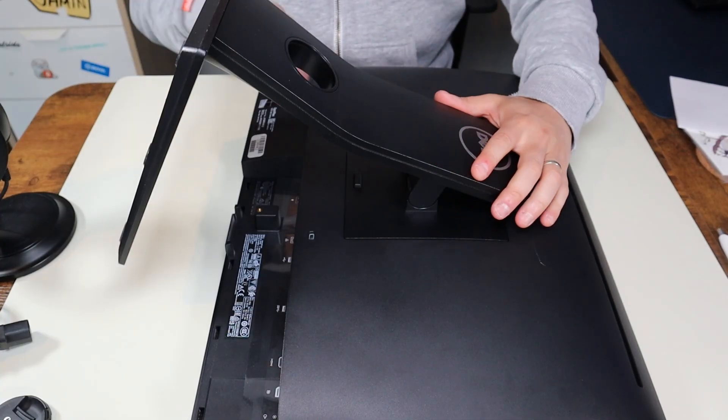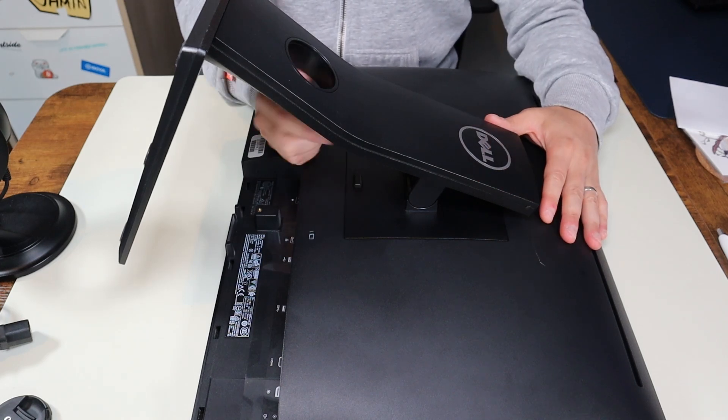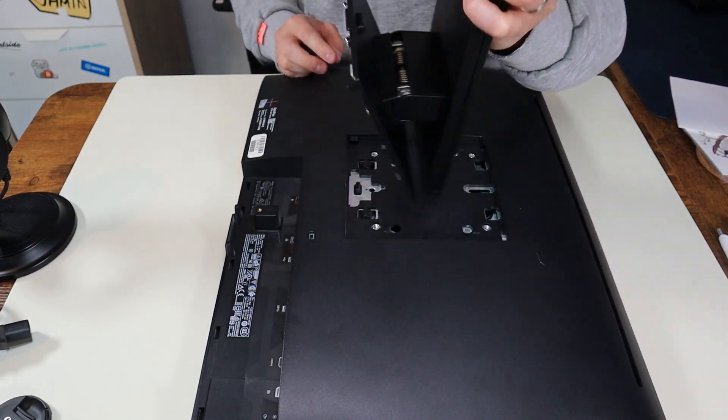To get the stand off, there's a button right here underneath it. I'm going to push that button down and then lift up from here to get that stand off. The stand comes right up like that.